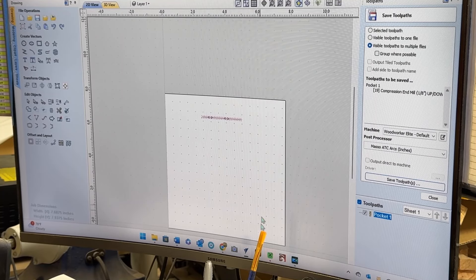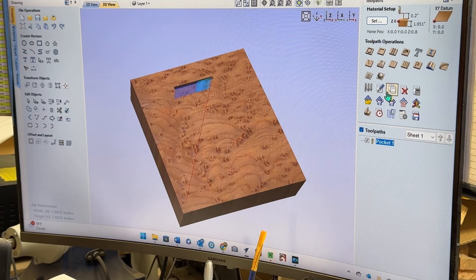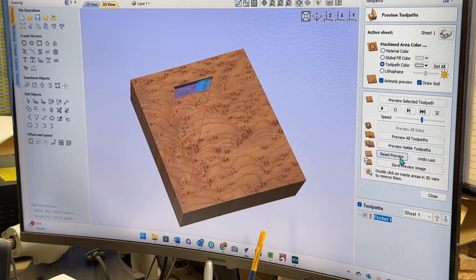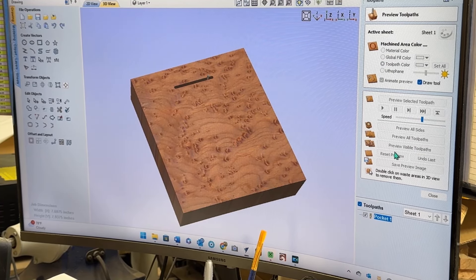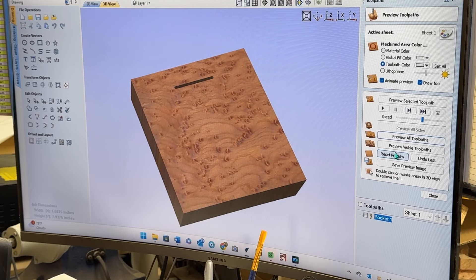When it's all said and done in the 3D rendering, that's what it's going to look like. This is pretty simple stuff. Recalculate it and refresh it, and you can see what it's going to do — cut it back and forth. The bit I'm using is a 1/8 compression bit. I'm cutting one inch deep. That is its absolute maximum. I'm pushing it really hard, so we'll see what happens. I've been known to break a bit or two.